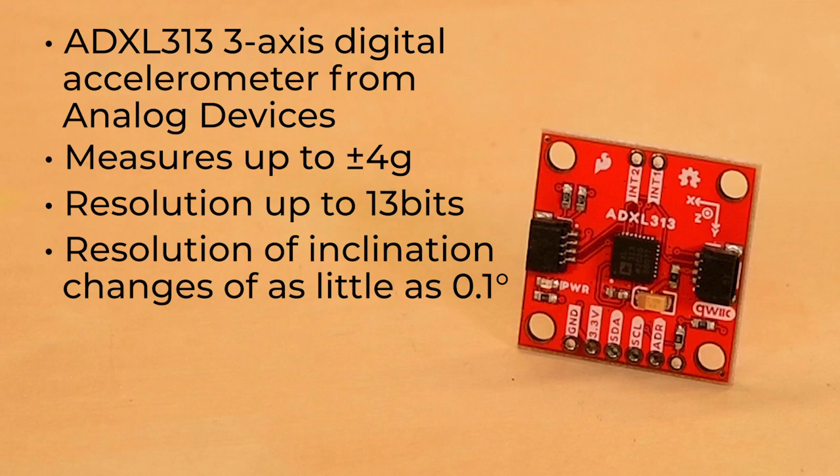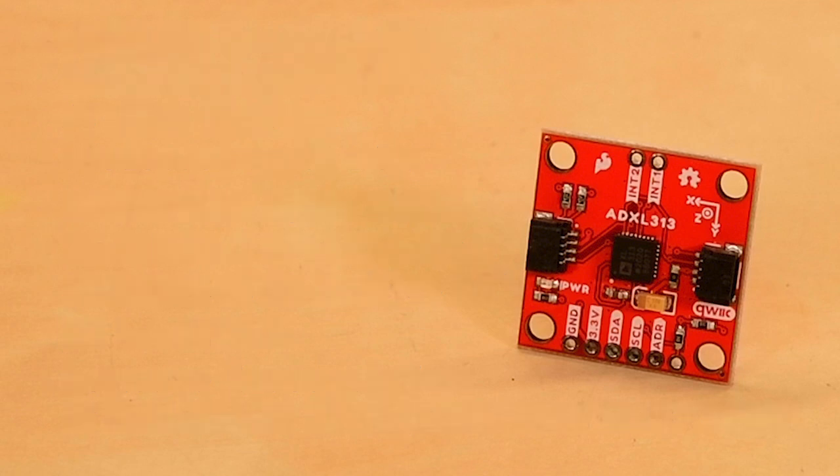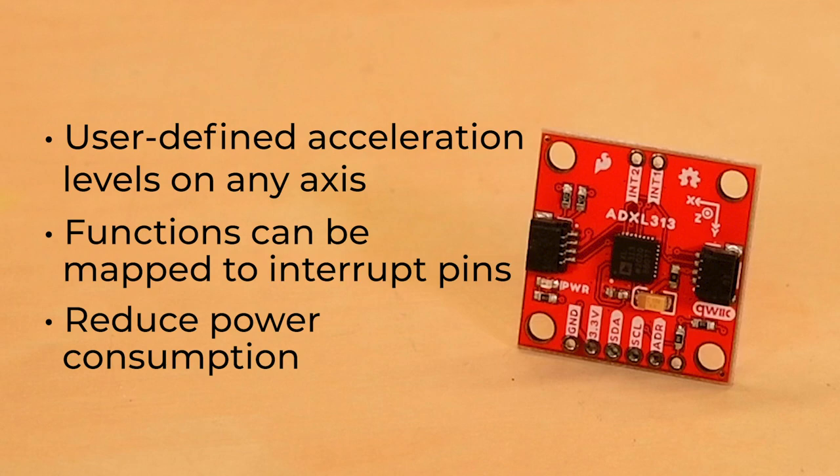Need more accuracy than that? Since the ADXL313 offers 32 levels of FIFO, you can use oversampling techniques to improve the resolution of inclination changes to as fine as 0.025 degrees. It allows for user-defined acceleration levels on any axis, functions can be mapped to interrupt pins, and with the 32-level FIFO, you can reduce processor intervention and thereby reduce power consumption.